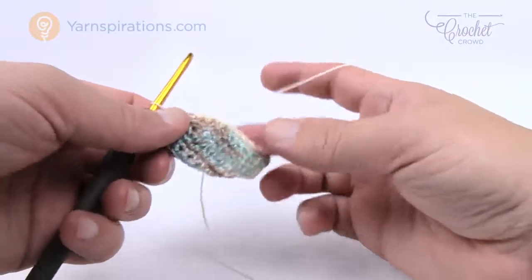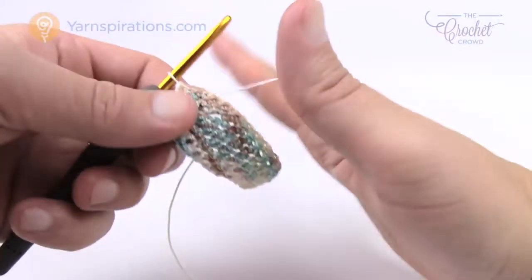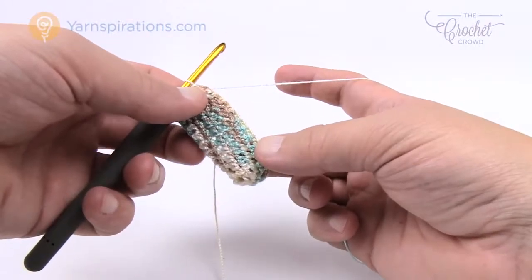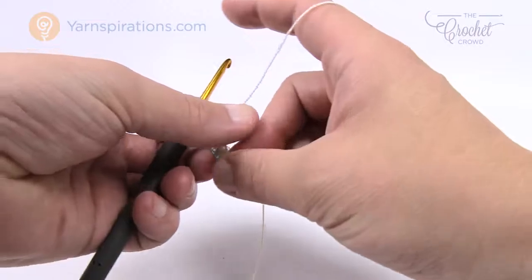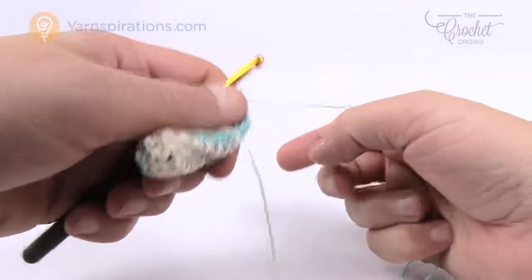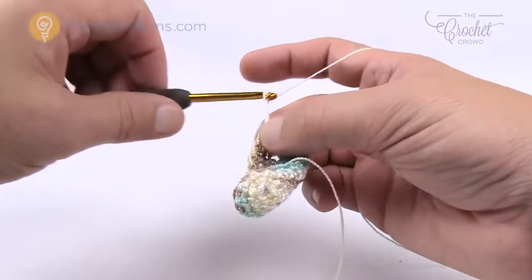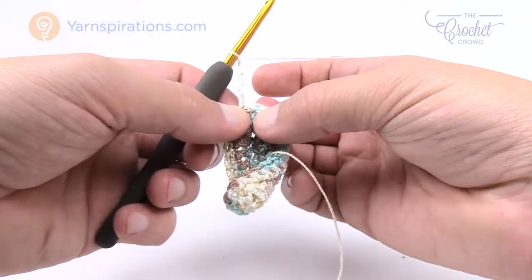Yours will obviously be a lot bigger. Now we're going to do a double treble for round number five, then three layers of single crochet, then return back to double trebles. That's the repeat pattern for the whole thing until we get close to the top handles. Turn your work and chain five — that counts as a double treble. So chain 1, 2, 3, 4, and 5, coming into the next stitch.